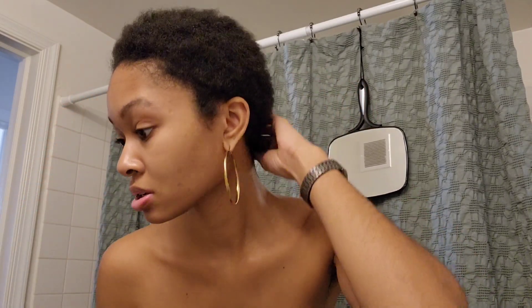My sister braids her own hair mostly — sometimes she gets it done — but I was like, okay, she learned from YouTube, I think I could try to learn from YouTube. Keep in mind I only started watching videos literally yesterday, so we'll see how this goes. I don't think it'll be too bad. You can see my hair is short though — it is washed and conditioned and all that.